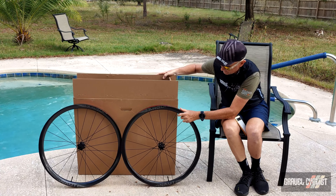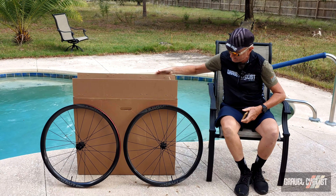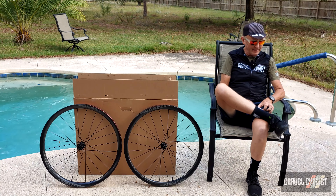F***ing hell. Bloody wheels almost fell into the pool. Right, let's do that again, take two.